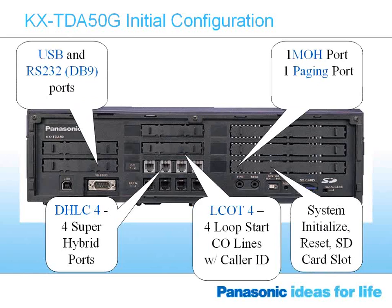We have a diagram of the back of the cabinet showing what comes standard. There is a USB and an RS-232 port available on the left-hand side for programming purposes. We also have a music-on-hold port and a paging port built into the system as standard, so you can connect a music-on-hold source of your choosing and also connect a paging system to the cabinet.